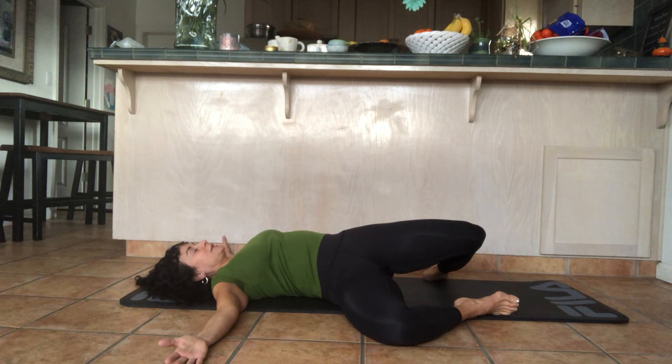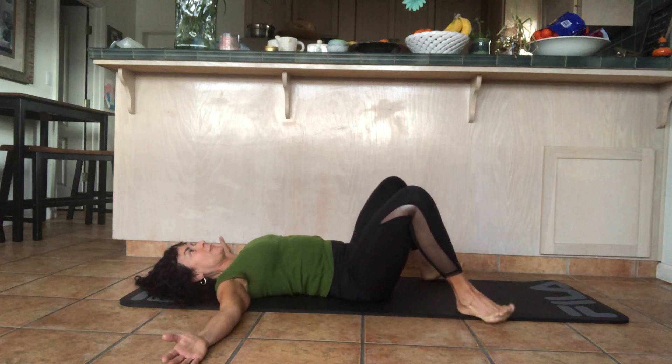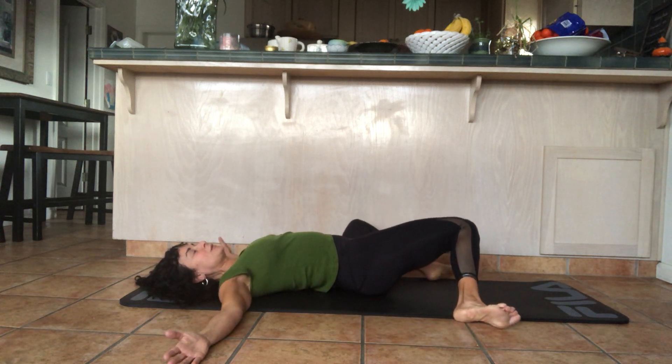Slow down your breathing. See if you can inhale and count to eight, hold your breath for two counts, and then exhale and count to eight. Inhale and bring the legs up; as you exhale, lower them to the left.